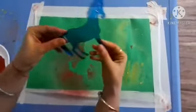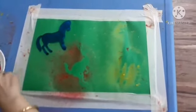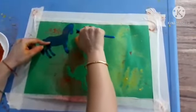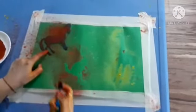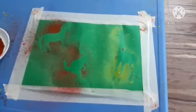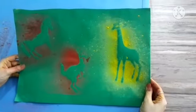Kids, now it is time for the next stencil and that is horse. You have to spray and cover all the horse for a nice impression. Spray. Now it is time for removing the stencil. See the magic. Oh wow, nice! This is the impression of horse. Look here — our spray painting is ready.